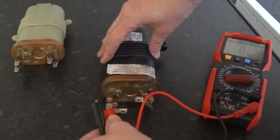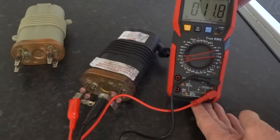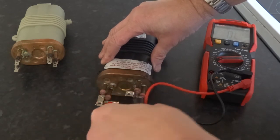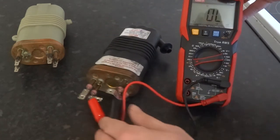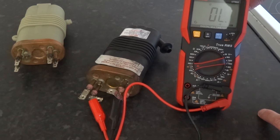Now on the upper element on this one, connected to the neutral bar — 11 ohms on the upper one. Still connected to the same neutral, we're connected to the positive of the bottom one — zero, open loop basically. So there's no continuity in that, no buzzer going and no ohms reading.